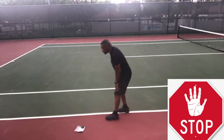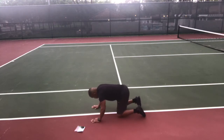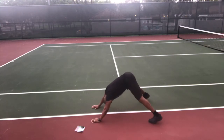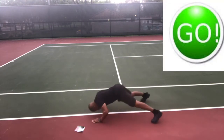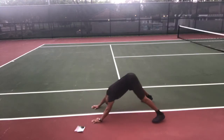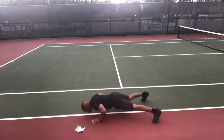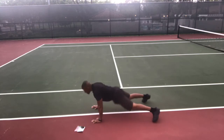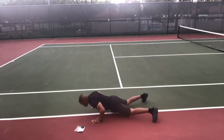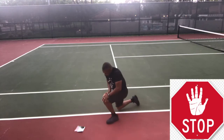Feet wider than shoulder-width. Go — nose, chest, hips. Good form — the better your form, the more you're gonna get out of it. This exercise is fantastic — total body, great for your upper body, your core, your hips, legs, thighs, all the way down to your toes. Stop and up — Hindu squats, the modified Hindu squat.